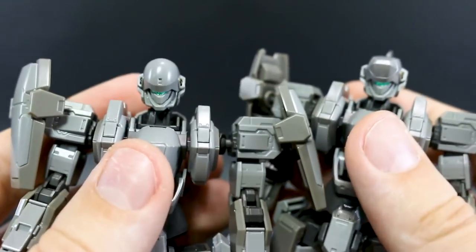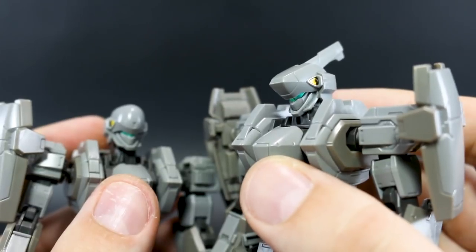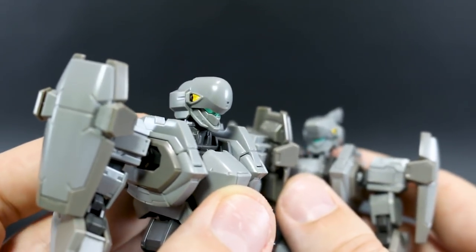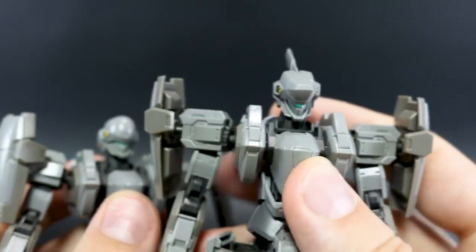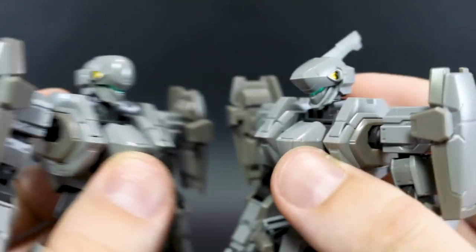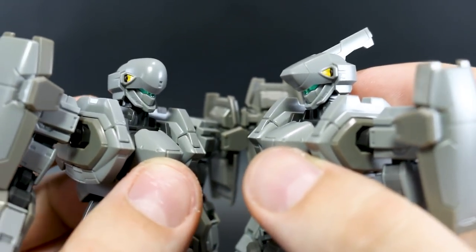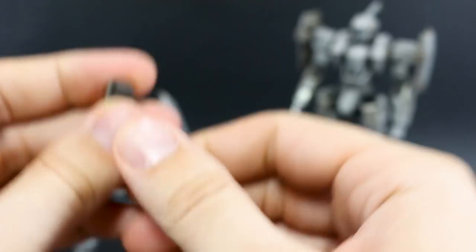Before getting into accessories, let's get a better look at both heads. The normal type has a very large, bulbous head, while the commander type is almost reminiscent of the Graze — the Reuse-G is a similar look. Both heads are actually pretty cool; I've come to enjoy both of them. That's why I say it's nice to have both, but if you have to choose, which do you prefer?